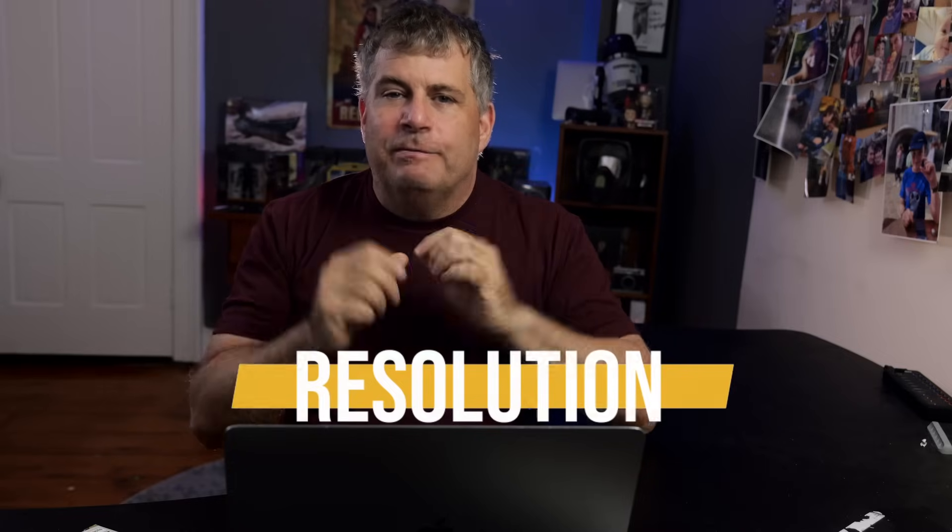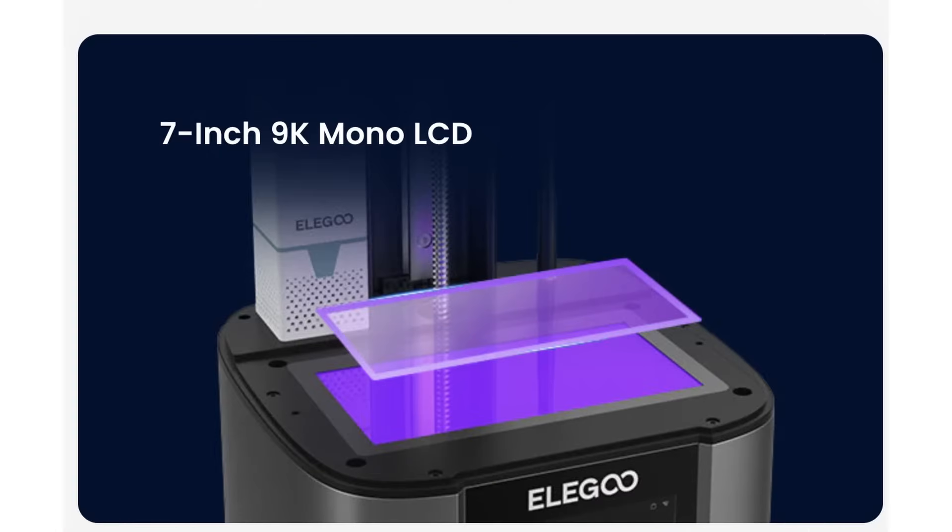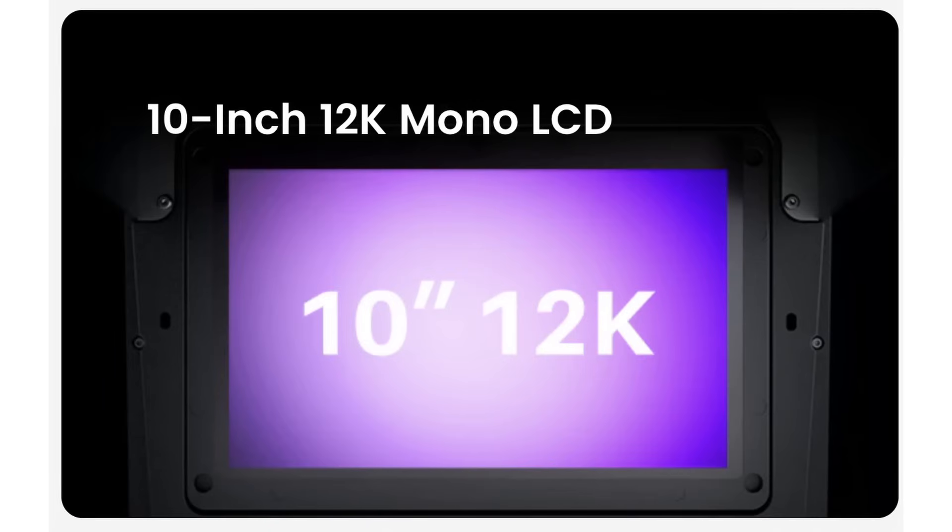Let's start with resolution, because resolution confuses a lot of people interested in resin 3D printing. The Mars 4 Ultra features what Elegoo says is a 7-inch 9K resolution mono LCD screen. Elegoo's much bigger Saturn 3 and 4 has a 12K 10-inch display, so that's a higher resolution. Except that it is not.